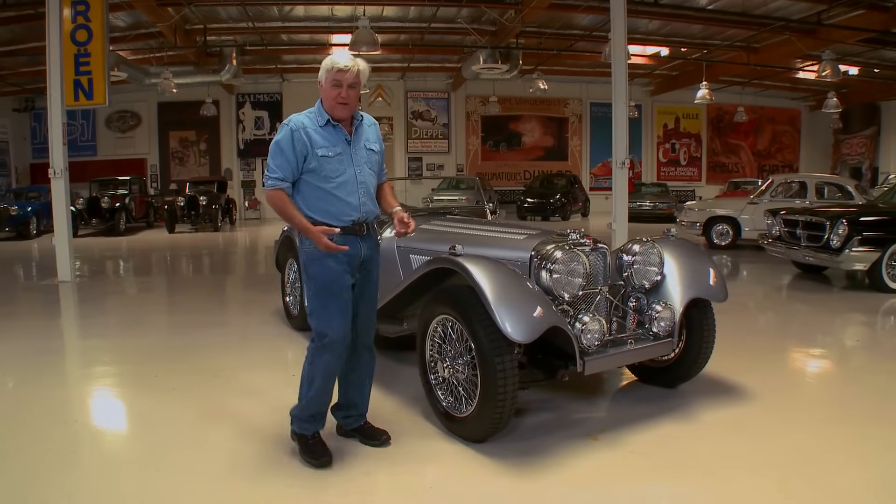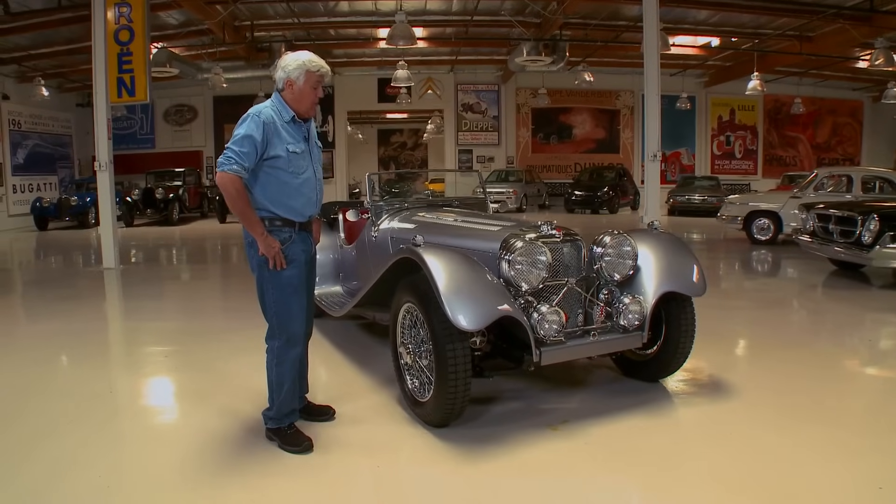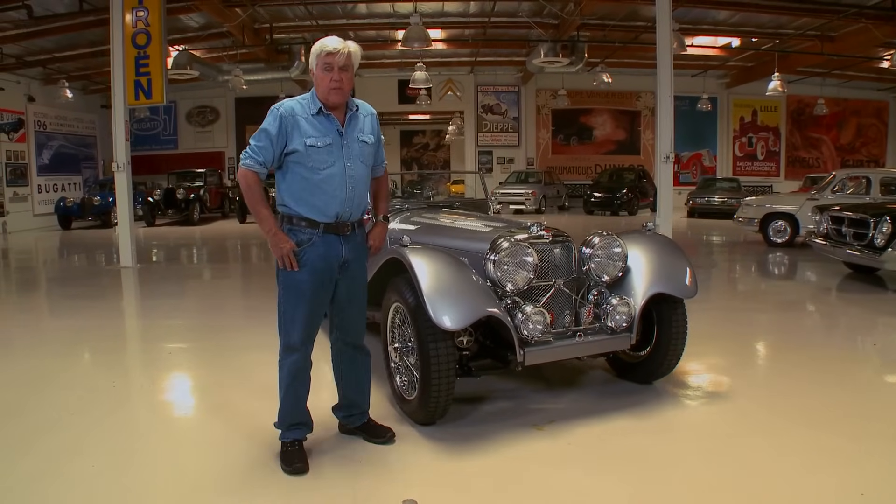Now with a bit of oil underneath it, real Jaguar enthusiasts will go, 'That can't be... Oh, it is a real one! Look, it's got oil underneath it.' So that's really the only way to tell this from the actual thing.